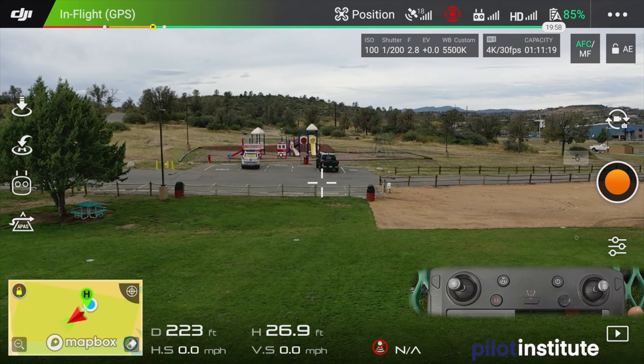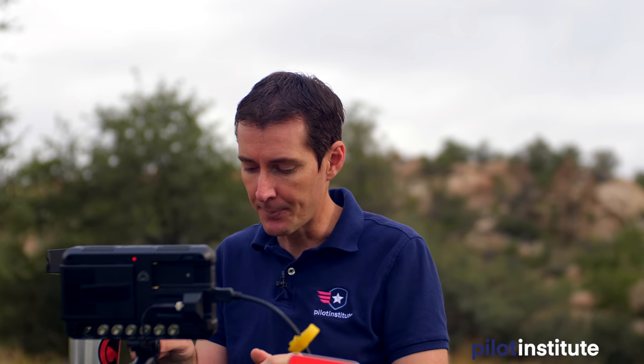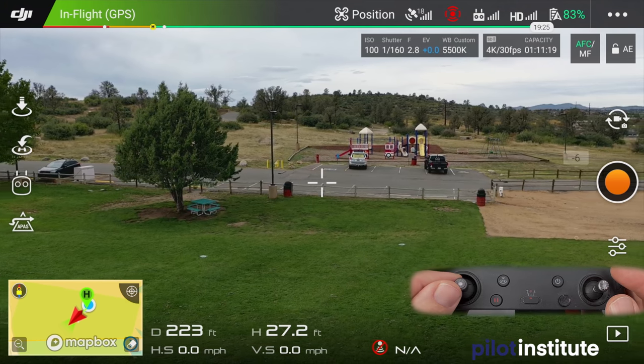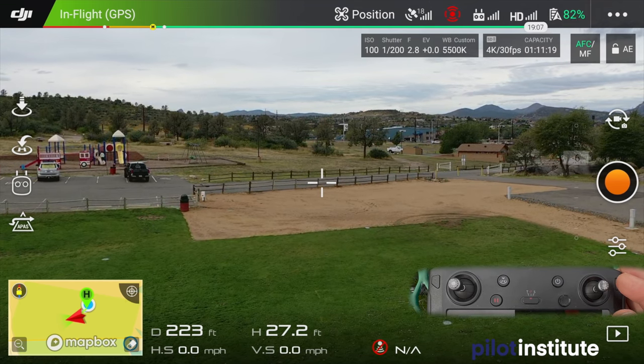Once you get comfortable with the triangle, do it a couple of times. Then the next maneuver: try to follow a road. Find a straight road — if it curves that's even better for more practice. We'll start with a straight road, going parallel to it. There may be a car; don't practice chasing cars just yet, just follow the road safely. Understand the controls — we're moving sideways using the right stick. Also, if you yaw a little too much to one side, it will cause you to drift toward or away from the road as you go sideways.